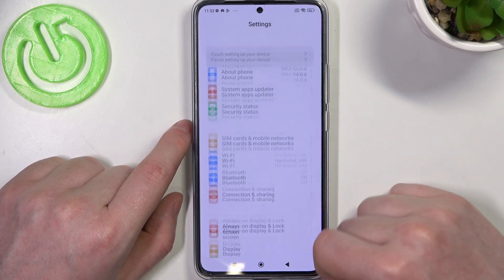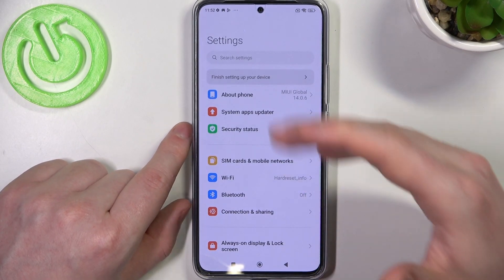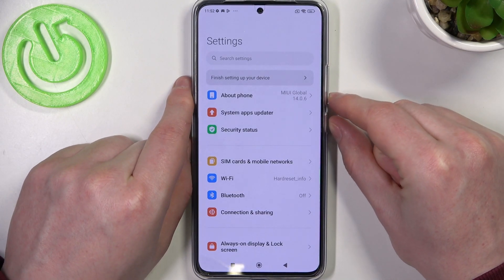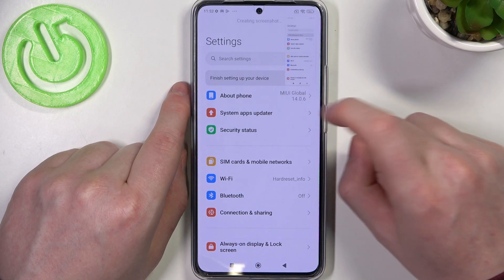Now open any app that you want to take a scrollable screenshot for — in this case I chose the Settings. Make sure that you're at the top of the page and click the Power Key and Volume Down key at the same time. This will make a screenshot, and on the pop-up select Scroll.